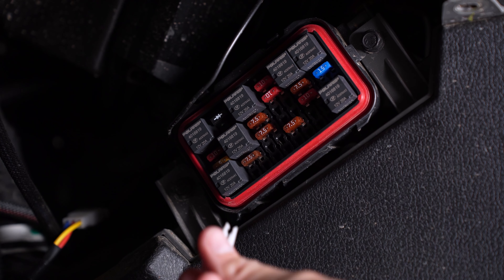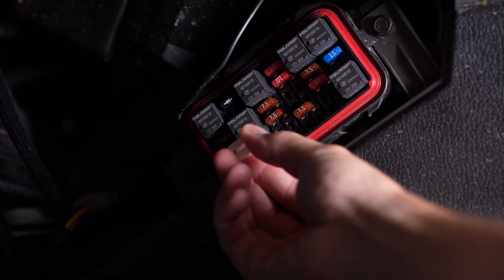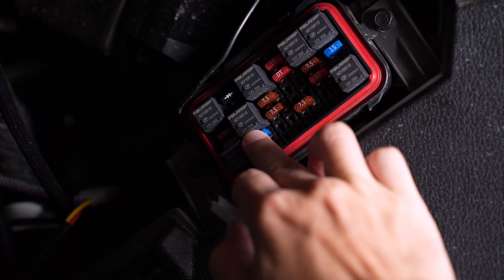We can now assemble our C1 headlight, starting by bolting on each C1 universal bracket to the headlight bracket, only hand tight using the provided bolt, washer, lock washer, and nut.